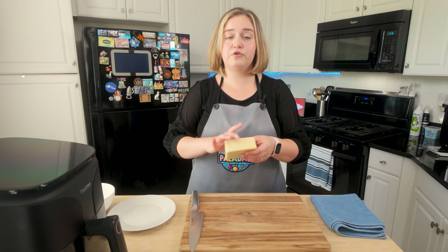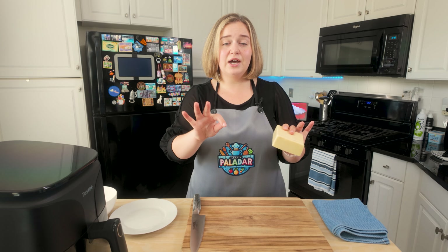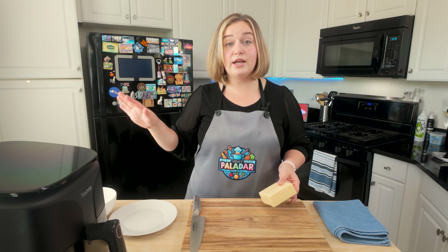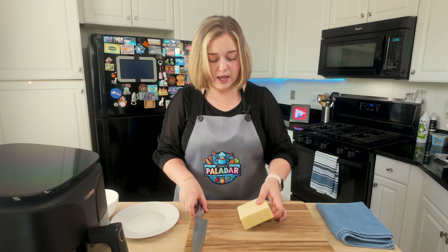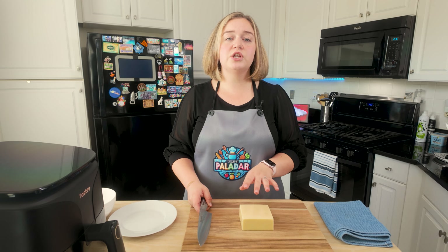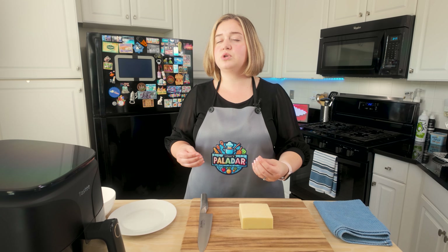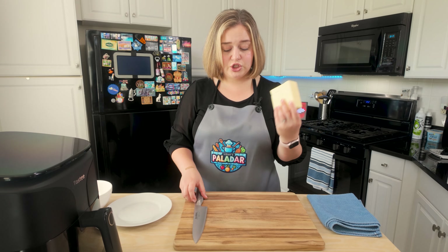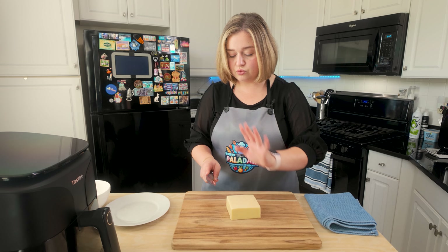Jumping right into our shrimp. The first thing we're going to do is make sure that my cheese is perfectly cut to the shrimp. I've already thoroughly washed and patted dry the shrimp — I have jumbo shrimp here, but you can use whatever size you want. For the cheese, to keep it carnivore, I'm going to be using a Colby Jack cheese. This is just a regular Jack cheese, nothing complicated — no veggies, really simple.